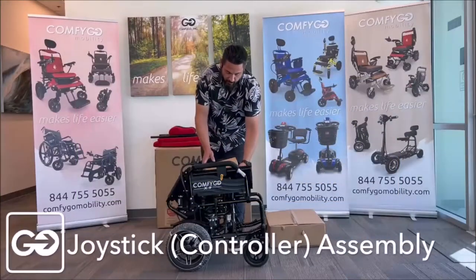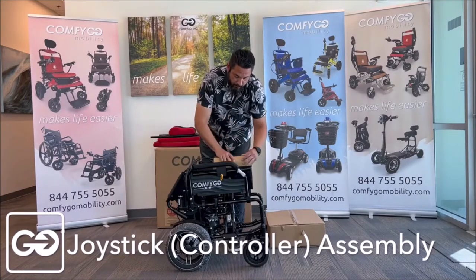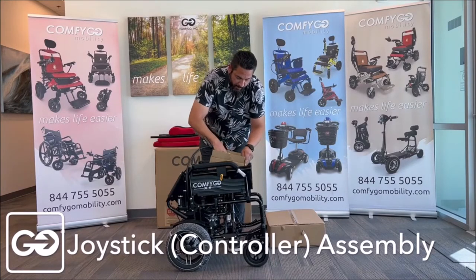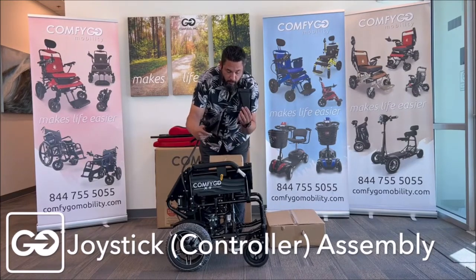We have the X9 out of the box. We should have our X9 model here and our controller on top. As you open up this box, you're going to see we have an analog controller and a universal toolkit.